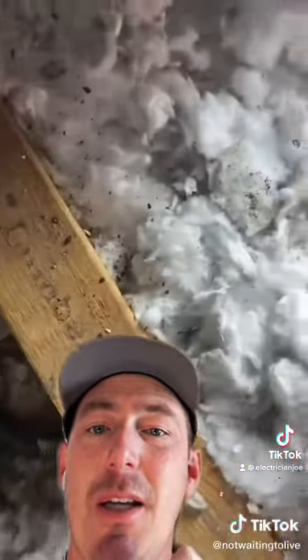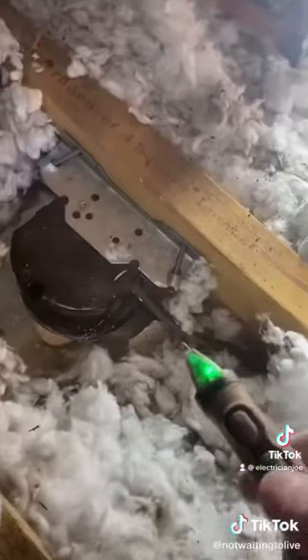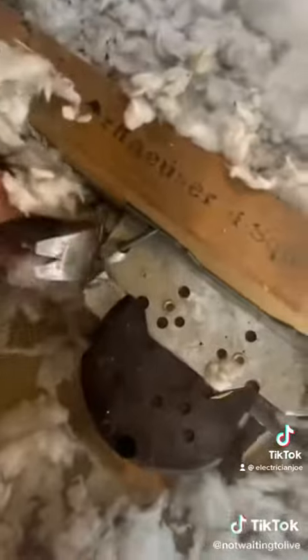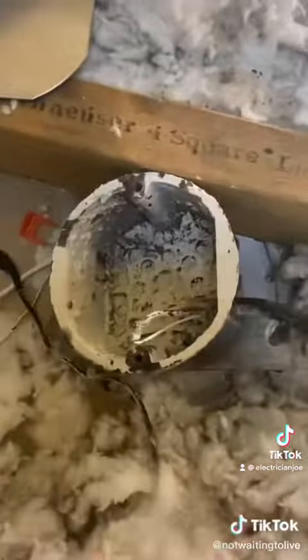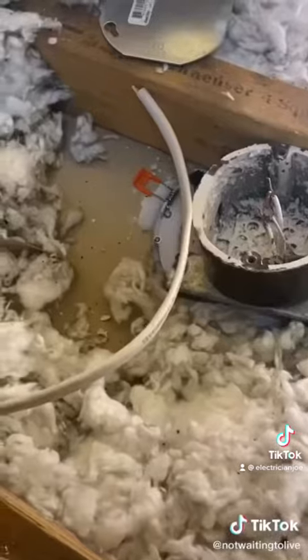Now he's got the holes cut and is headed up to the attic. As you'll see, he's got J-boxes — I love that, because the box fill would be too much in that LED wafer J-box. One thing to keep in mind when installing J-boxes: they do need to be accessible. Since that J-box is not part of the light fixture, it needs to be up, accessible, and visible in the attic. So this is actually not okay to do.